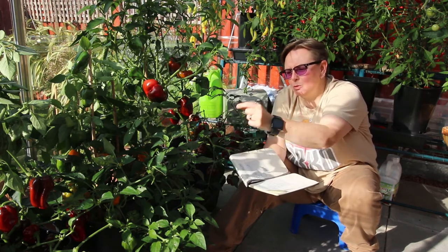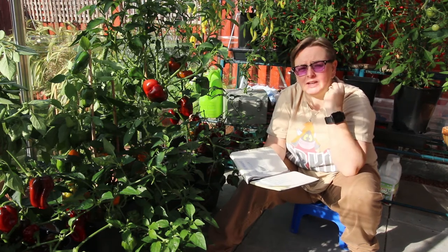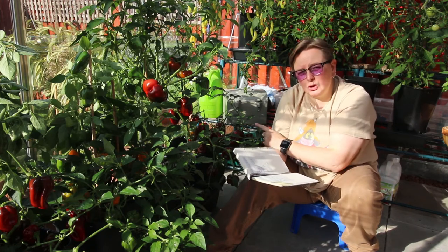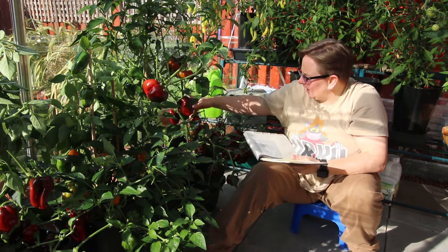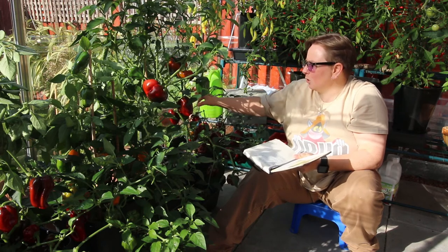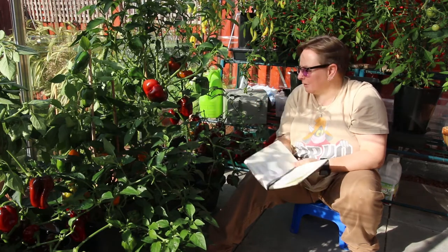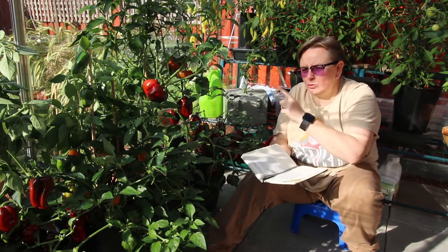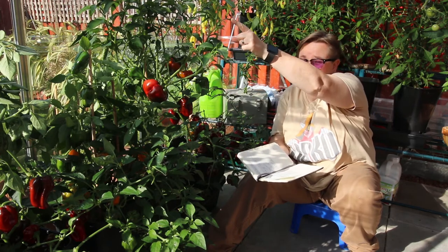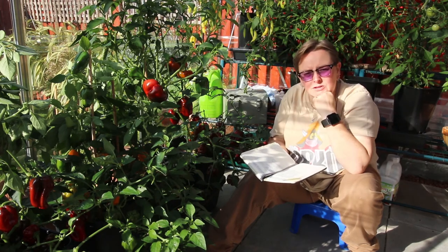That plant has been my most successful — so many big, beautiful, and very quick to ripen peppers. This one has lots and lots of peppers but they've been much smaller and they haven't really expanded — they don't look bell pepper shaped, they're slightly longer and thin and haven't gone all juicy and fattened out. But like I say, two of the same plant. I'm wondering if it's because that plant is in the nice corner and gets the most sun from about 2 o'clock onwards.